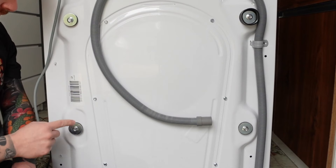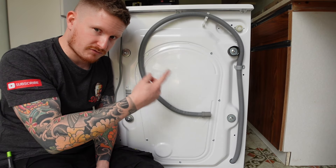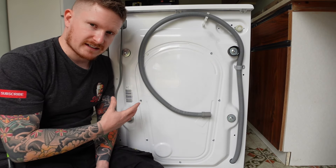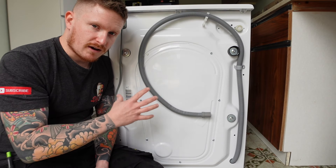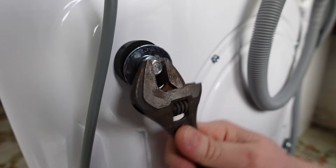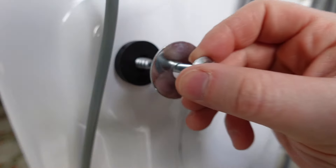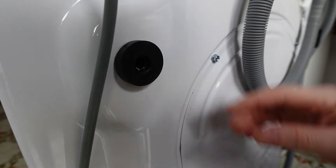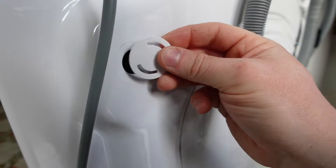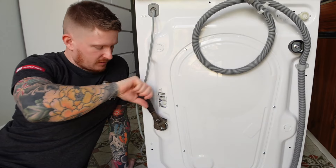The last thing to pay attention to on the back of the machine before we install it is the transportation bolts. Usually you'll see four of them — one here, one here, one here, and one here. What these do is fix the drum to the frame so that when the machine is on its way to you it doesn't get damaged. Removing these allows the drum to move around inside the machine. Grab your adjustable spanner and we'll remove those now. Make sure that you remove the rubber bung and the whole insert, and then insert the supplied blanking cap. Repeat that process for the rest of the bolts.